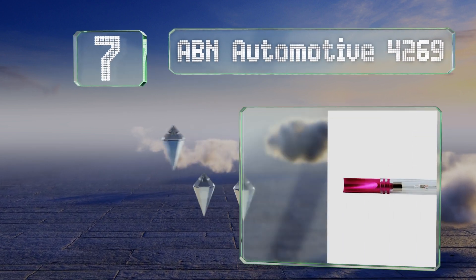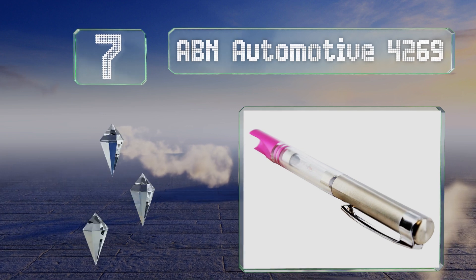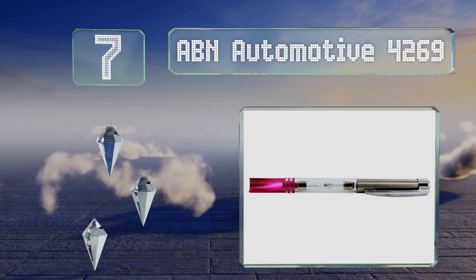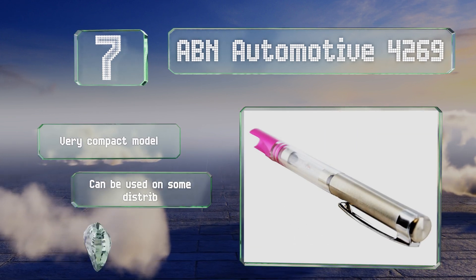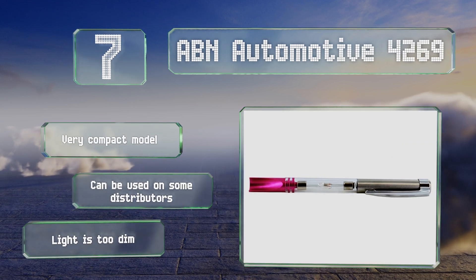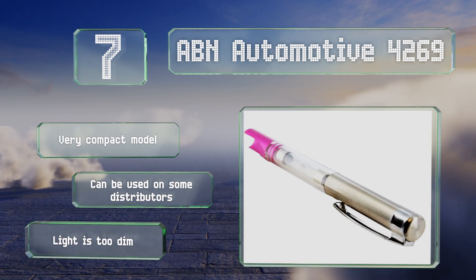At number seven, the ABN Automotive 4269 is a great choice for quickly testing for continuity without removing any components or exposing yourself to a possible electrical shock. While very convenient for initial diagnosis, further tests will be needed to know whether the current is sufficient. This is a very compact model that can be used on some distributors, but the light is too dim.